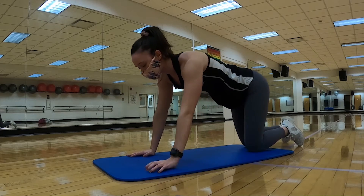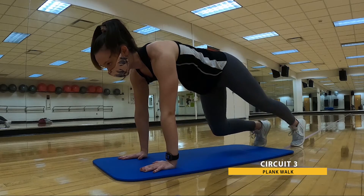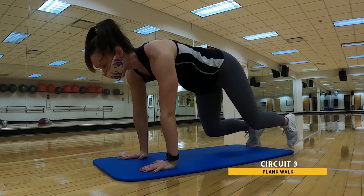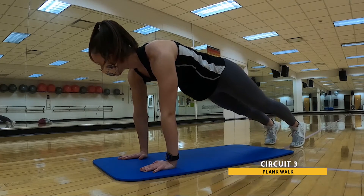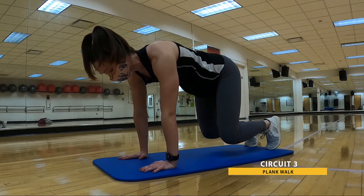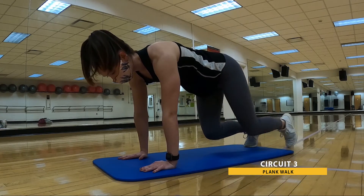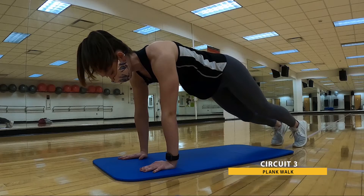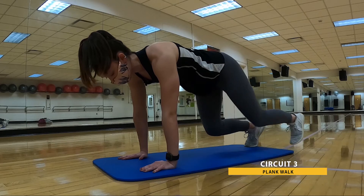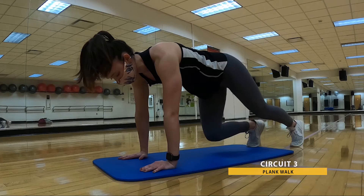We're bringing it up into that crouched position for our last 30 seconds of work — stepping onto the plank. Here we go. Trying to alternate your leading leg, keeping that back nice and flat as we move in and out of the plank. Shoulders are staying over my wrists. Keep breathing — almost there. And that's 30. Go ahead and drop those knees.